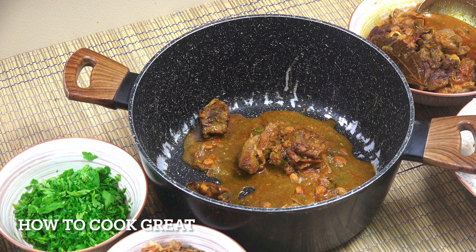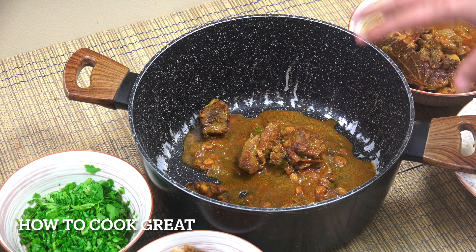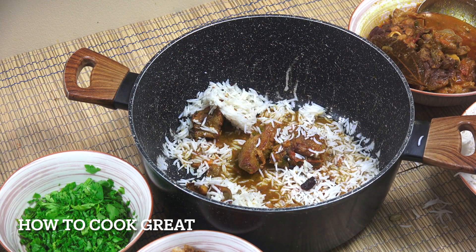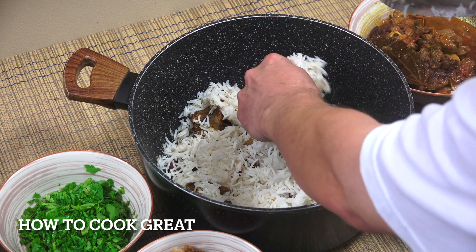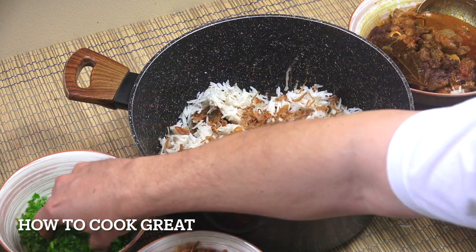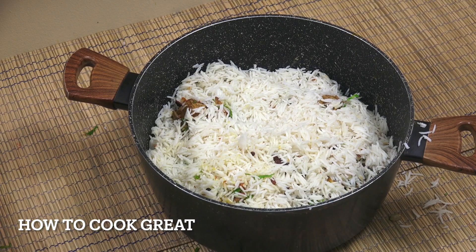We're going to build this now. We've got our cooked lamb, the 75%-cooked rice, and optionally some dry-fried onions - you can do these yourself or buy them - and some cilantro or coriander. In the pan I've already put a little bit of the meat. Now we get some rice in there. Don't press the rice down - keep it as loose as you can. Then I'm going to add some dry-fried onions, a little coriander - you could put fresh mint in too - and repeat that process, ending up with rice on top.